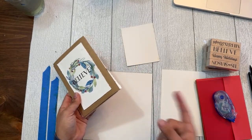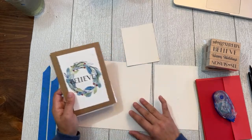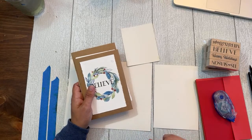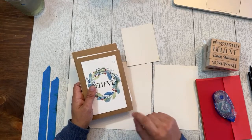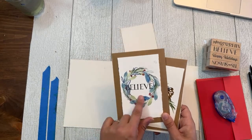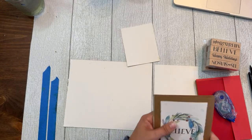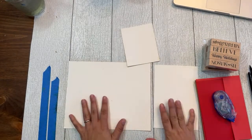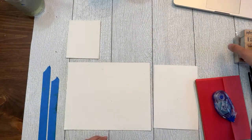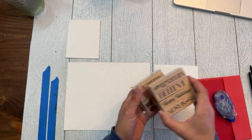Today I'm going to talk about how to actually assemble the cards — what supplies and materials you need to get the finished product. I'll also do one sample card. I think I'll do a wreath today, maybe this 'believe' wreath here, although the stamping saying can change very easily. So let's go over supplies and materials first.